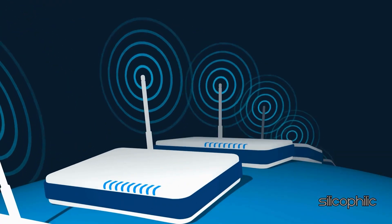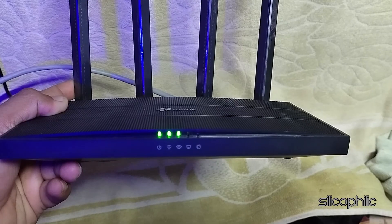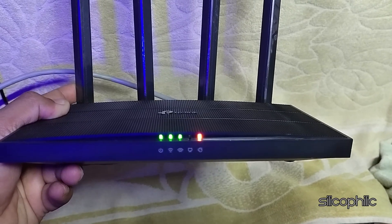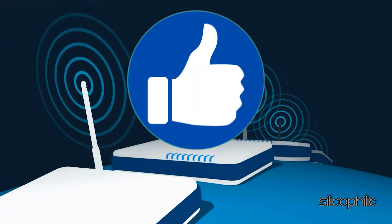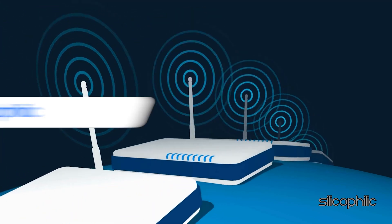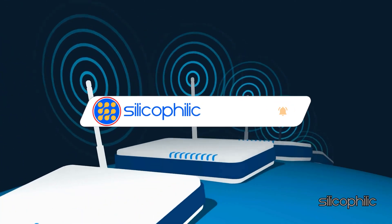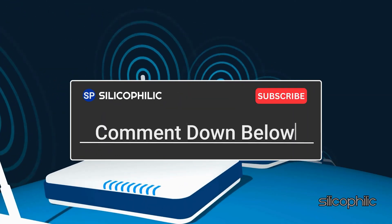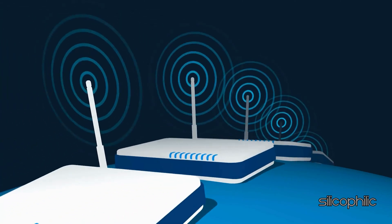And there you have it — the ways to fix the issue when the TP-Link Wi-Fi router is blinking red light. We hope one of the methods worked for you. If you found this video helpful, don't forget to give it a thumbs up and subscribe to our channel for more tech tips and troubleshooting guides. Leave a comment and help others know about this video. Thanks for watching and we will see you in the next video.